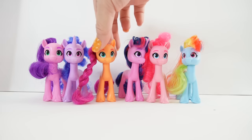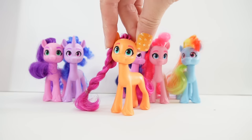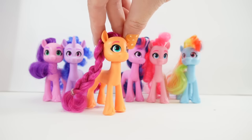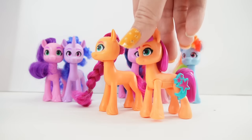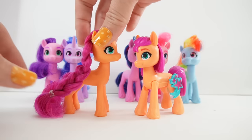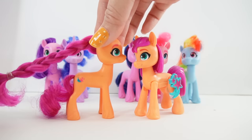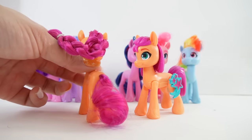Let's start with Sunny. Here is Sunny Star Scout. She's one of our new ponies from the next generation, and this one I think is our first three-inch pony that has hair. Our previous ponies all had molded hair, and this one is the first one with brush-able hair in this size. She has a really long braid that goes over her shoulders and she has a curly tail.